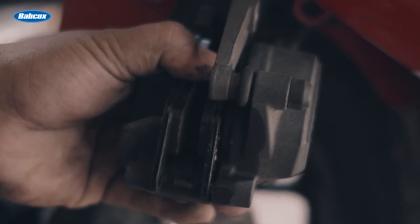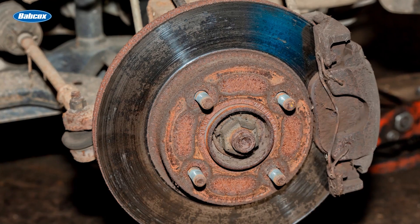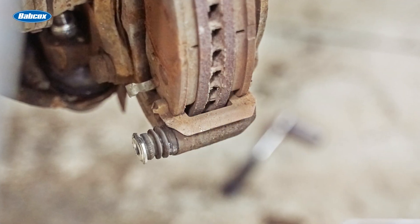Both pads and their thickness need to be inspected and documented. Increased brake pad wear is typically caused by the outer pad continuing to ride on the rotor after the caliper piston retracts. This could be caused by sticky guide pins or slides.